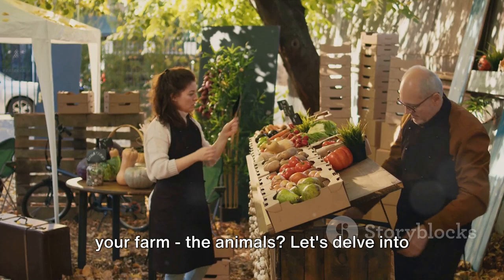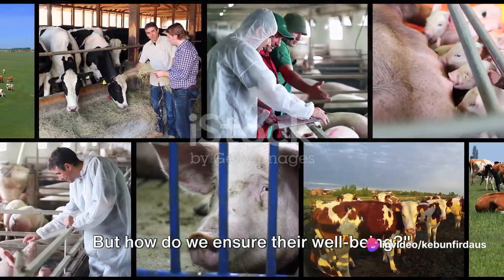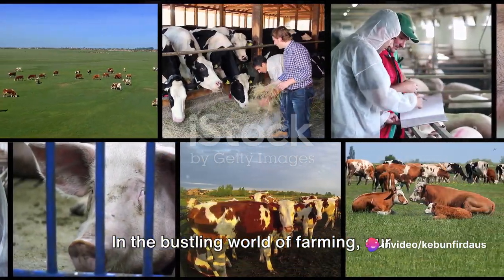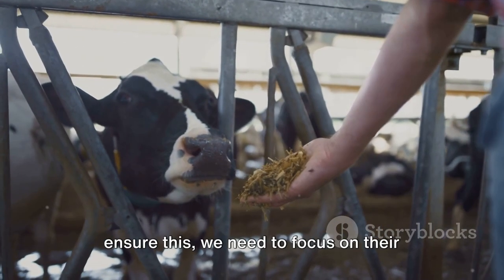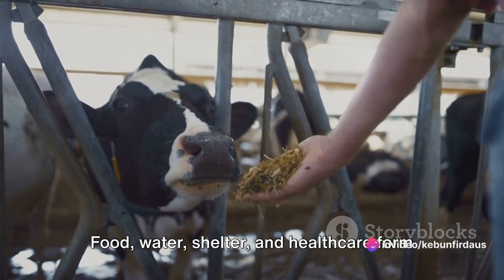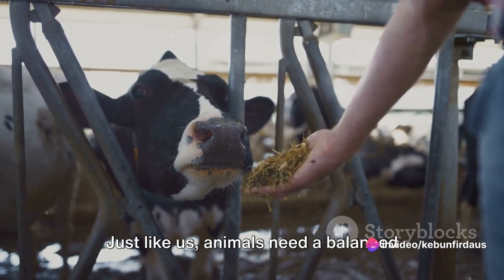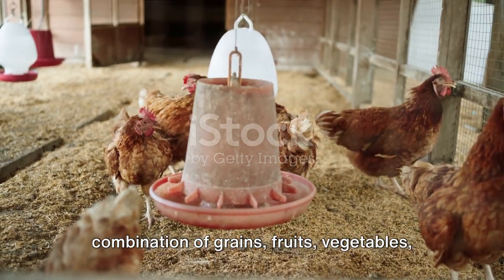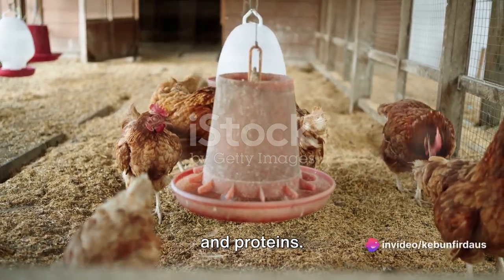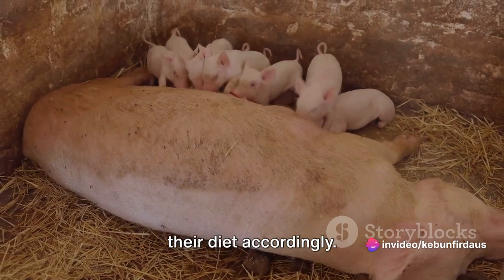But what about the other residents of your farm — the animals? Animals are a crucial part of any farm, providing us with a range of products and services. Their well-being is paramount, and to ensure this we need to focus on their basic needs. Food, water, shelter, and healthcare form the cornerstone of this care. Just like us, animals need a balanced diet to stay healthy, with the right combination of grains, fruits, vegetables, and proteins. The nutritional needs of every animal varies, so it's essential to tailor their diet accordingly.